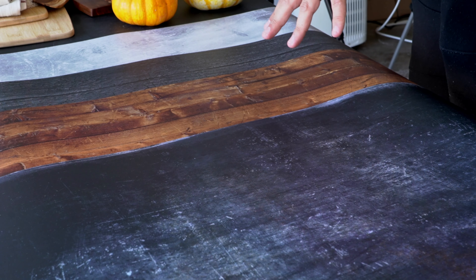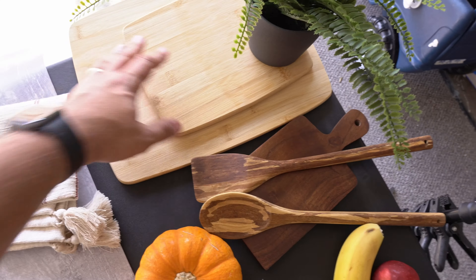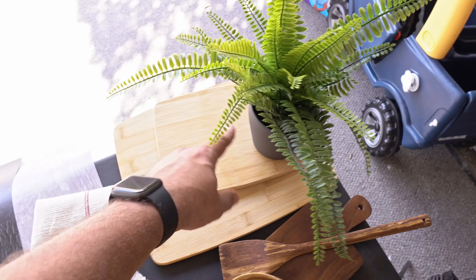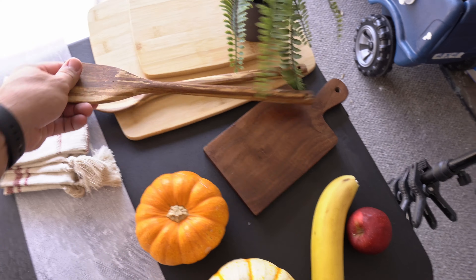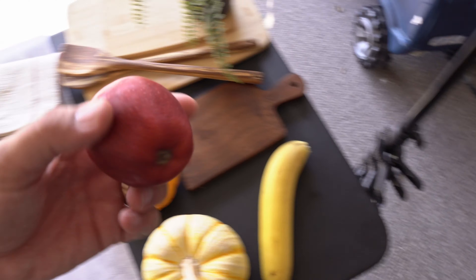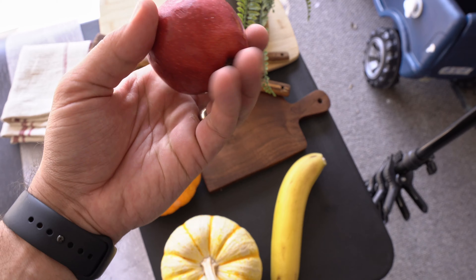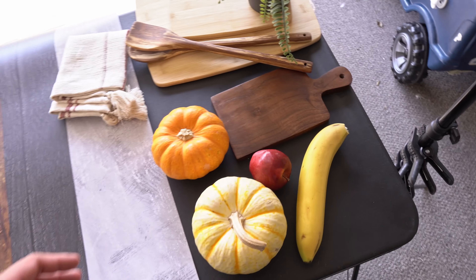I'm going to take one of those to create the space. I've got a couple of small boards, bamboo boards, a plant — an artificial one — a spoon, a small board, and I also brought an apple just to add some color and contrast.